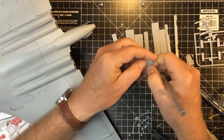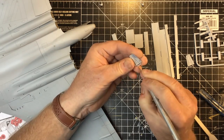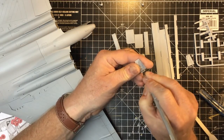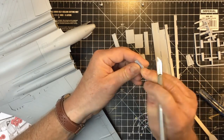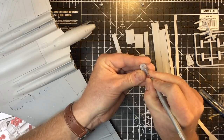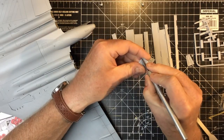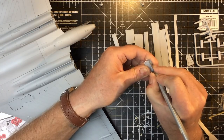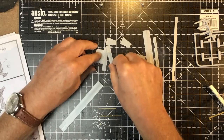There are a couple of ejector pin marks on the back of these rear main gear doors, and it's just worth scraping those to get rid of them - just with a curved knife blade. We'll get rid of those and just make a neater finish to the undercarriage. The undercarriage leg will probably hide them to some extent, but it's only a couple of minutes' work to scrape those out. They're not too deep. There's one just on the inside of the entrance hatch as well, so I'll do the same with that.